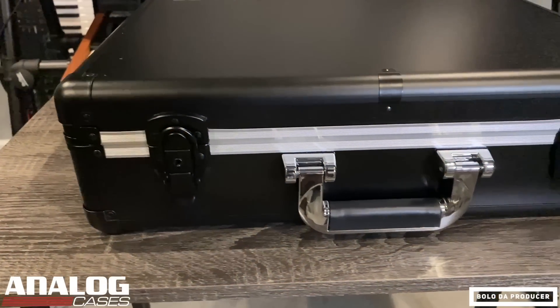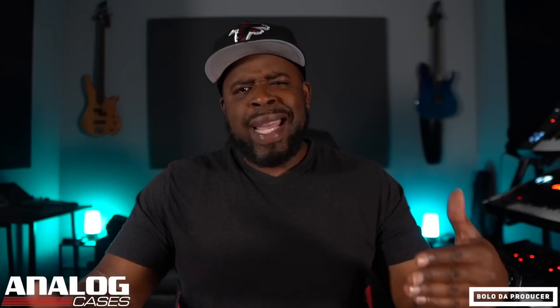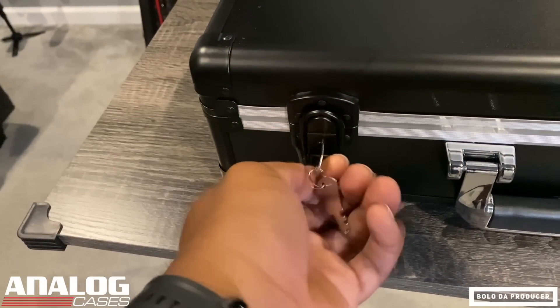Another thing I like about this case is that it is a hard shell case. It is perfect for traveling and for storage, and it looks really good too. If you want an extra level of security, it comes with a key so you can lock it and nobody will be able to get in there. So if you're looking for a case, look no further than Analog Cases. They make cases for just about everything that is mainstream out there, and they have miscellaneous cases for all your other stuff as well. Click that link in the description to check out Analog Cases and get a case today so you can protect your stuff.